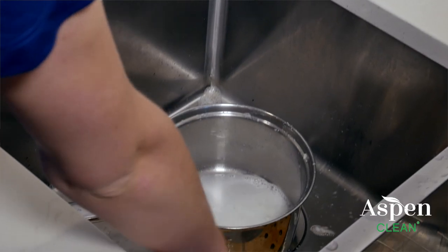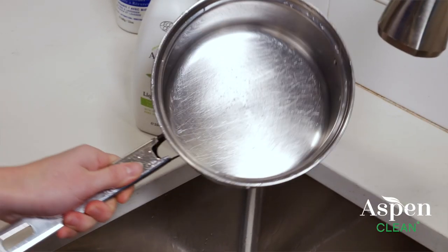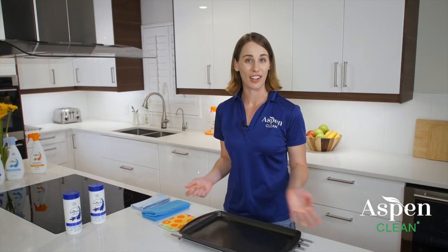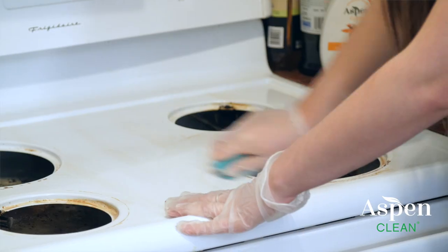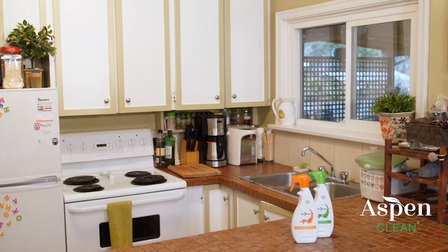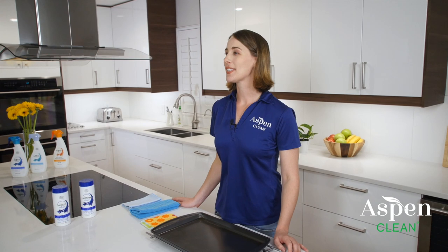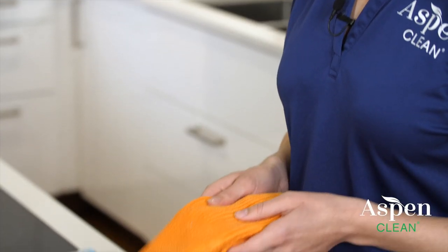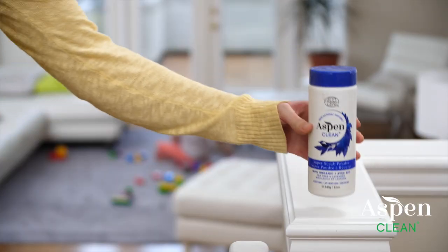You can clean any stainless steel appliances with Super Scrub powder, including stovetop, kitchen hood, refrigerator, kettle, and even toasters. Sprinkle some Super Scrub powder on a wet sponge and clean the surface. You can remove the powder with a wet microfiber, then dry and polish it with a glass cloth. If the stainless steel surface is not too greasy or soiled, you can wipe it thoroughly with water on a microfiber cloth and dry it with a glass cloth. If that doesn't work, it's better to use Super Scrub powder.